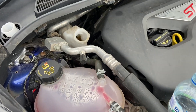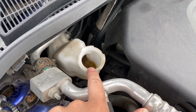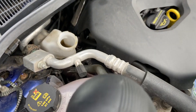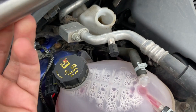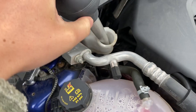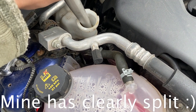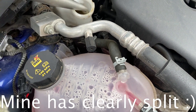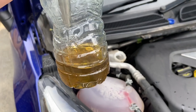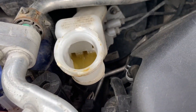Firstly, what you want to do is take some of the fluid out of the reservoir and put it in the top of the bottle. I recommend using an old fluid dispenser. Once you've got some fluid out and into the bottle, you don't want to go too dry in there otherwise you'll suck in air.